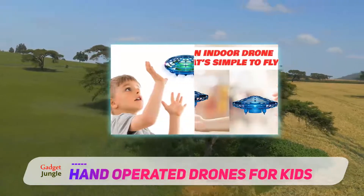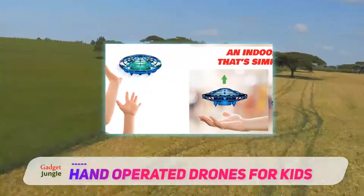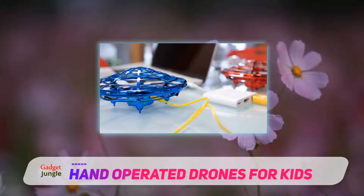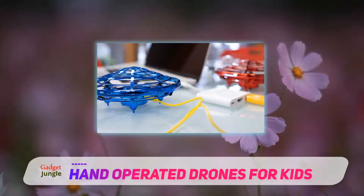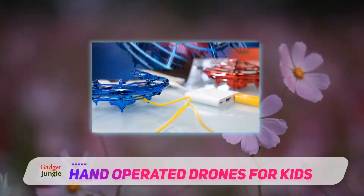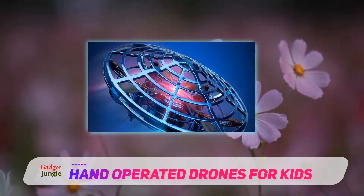This drone-line helicopter toy, which has the memorable name Scoot, is perfect for younger children, but it can even be a fun gift for older kids. While it's not necessarily as interactive as the picture-snapping drones we're used to seeing, this drone-like toy is a great secondary option for kids too young to handle complex remote controls.